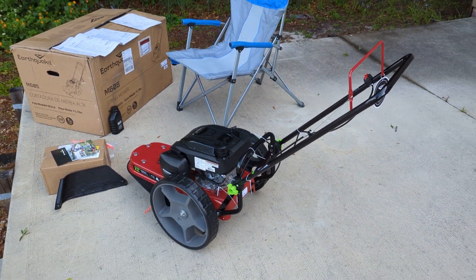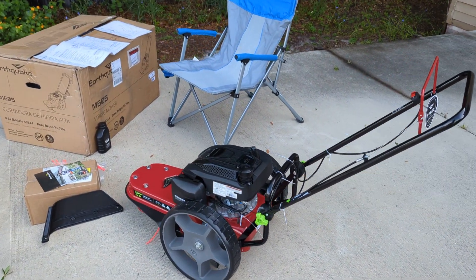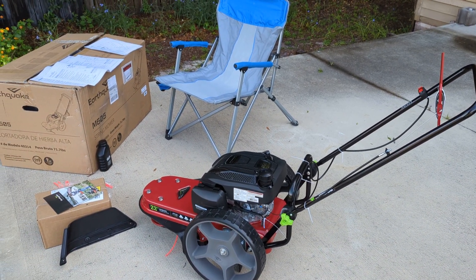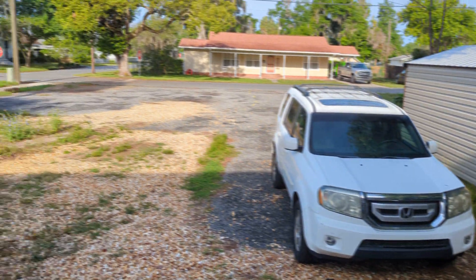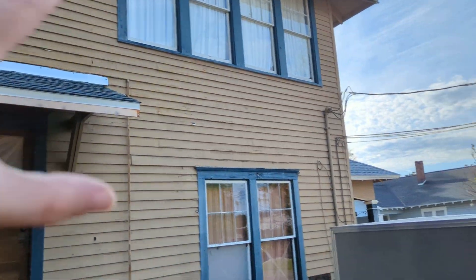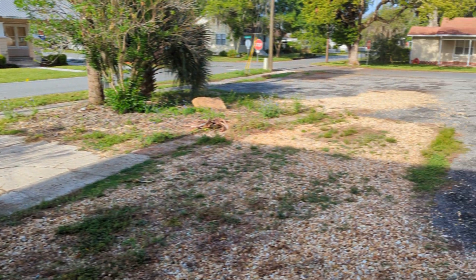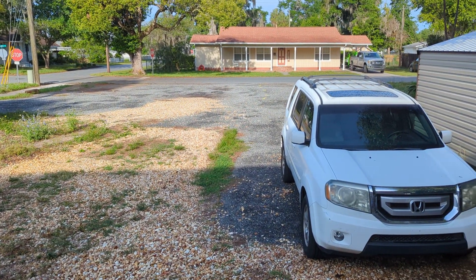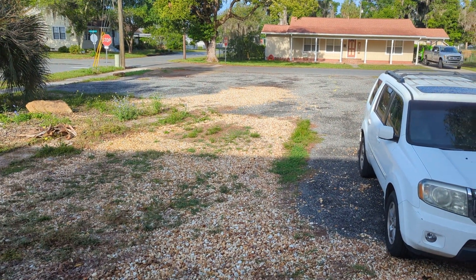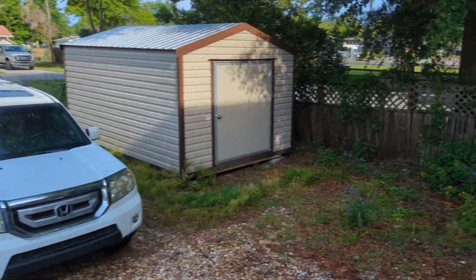Going to try it out today, we'll see how it works out. I think it's going to work fine. Maybe it's going to be a few years before we finish off this yard — we got so much work to do on the house. Anyway, hope you enjoy the update. I enjoy filming them. See you all again soon.